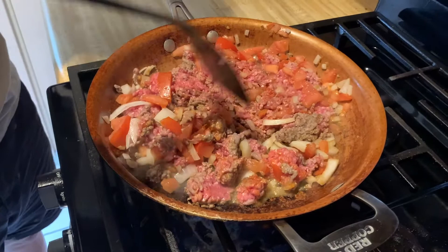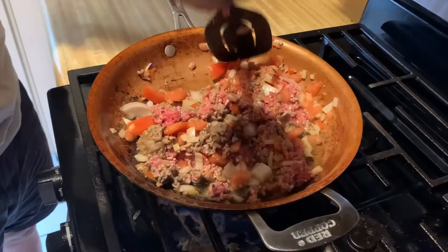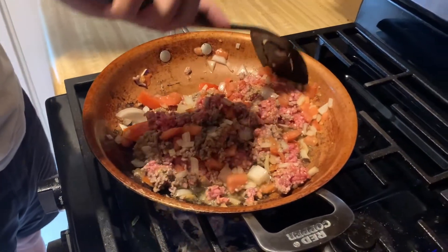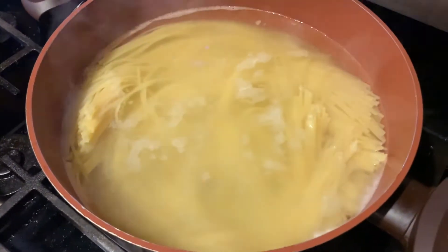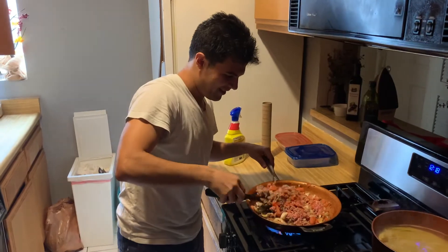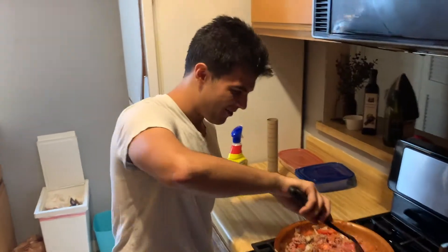So you mix everything together, it's just really, really good. Another thing with the spaghetti — just a real tip — is you want to fill the water with salt and just let it sit there. It's really good. I feel like I'm in a cooking show, inspired by Chuck Randall.